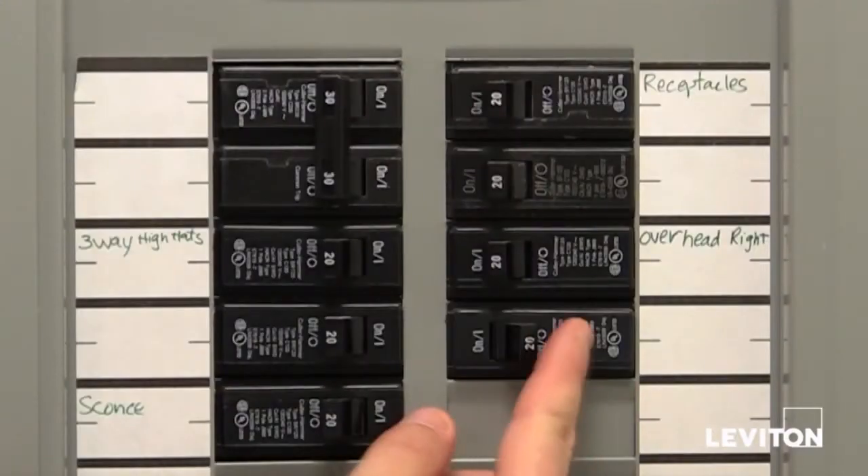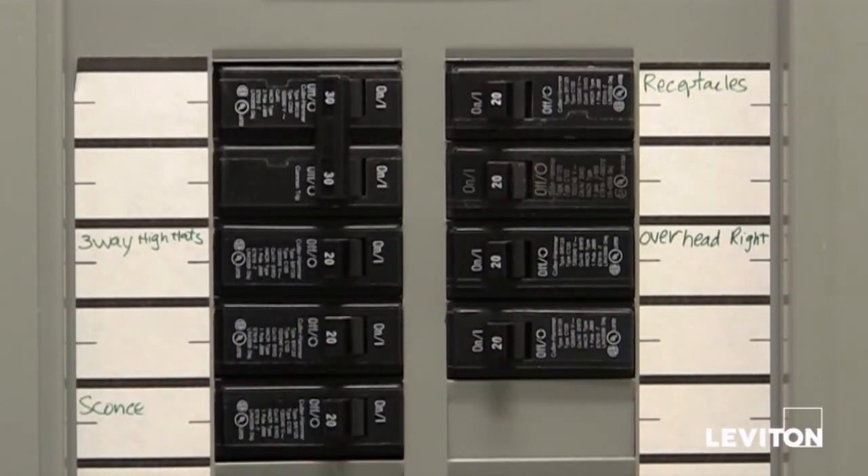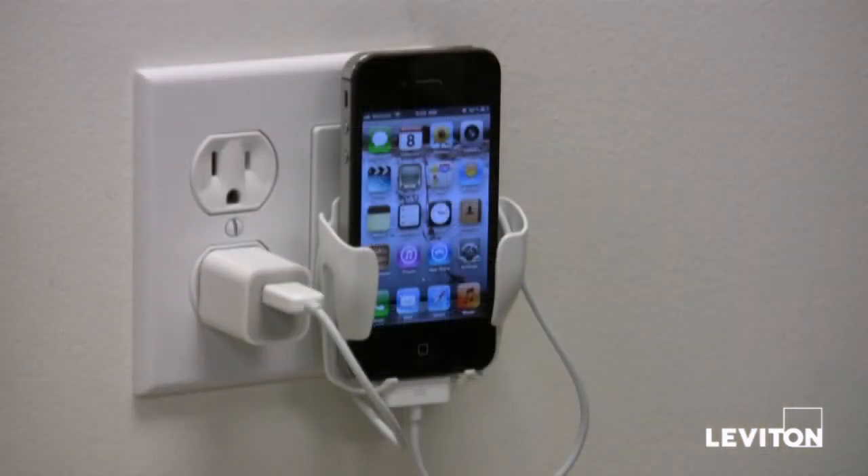Finally, turn the power back on at the electrical box. Congratulations! You have just installed your new mobile device station. For more information, please visit www.leviton.com.